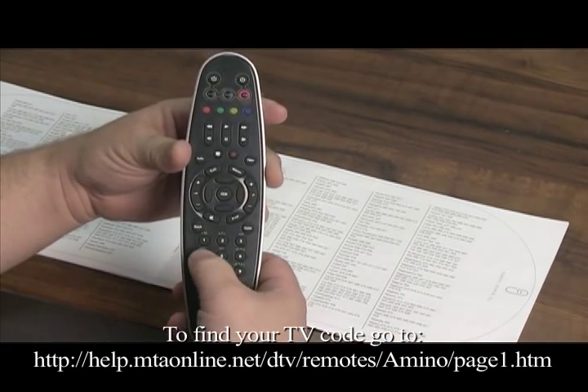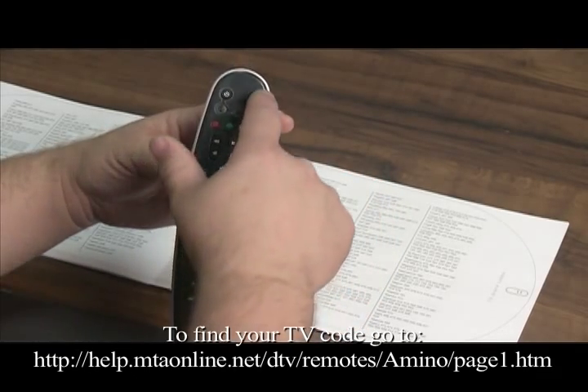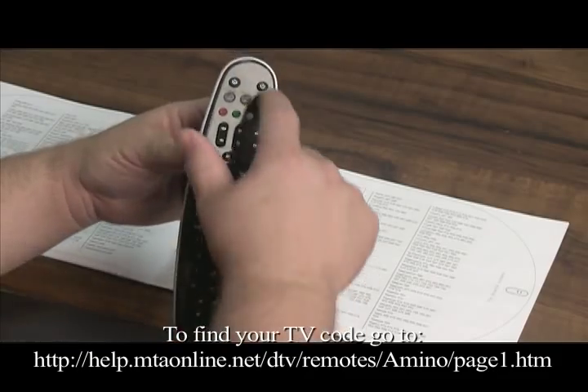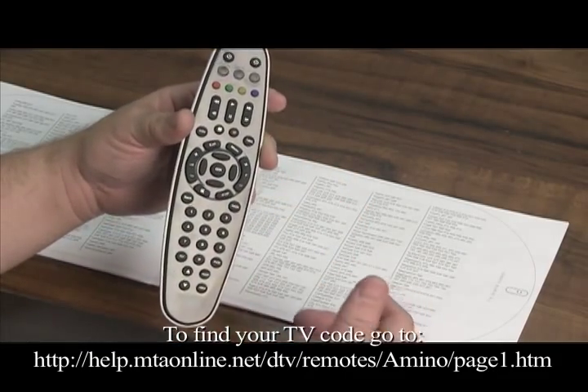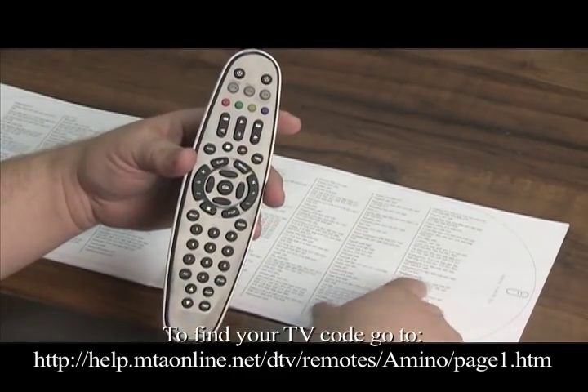So you type in 0-0-4. It'll flash and go off. Once it goes off, you can try and turn the TV off and on using your remote, using the power button. If it works, then you've got the correct code. If not, you start the process over for the next code.